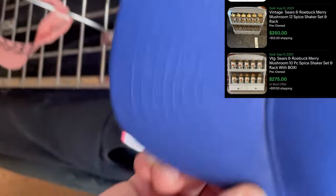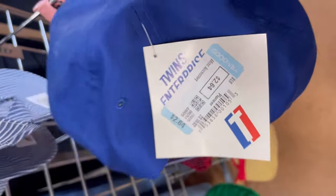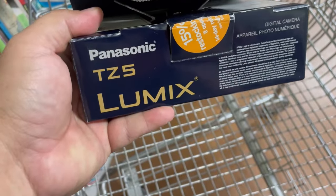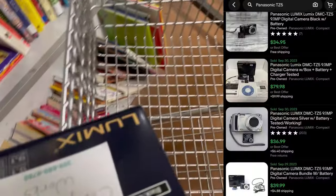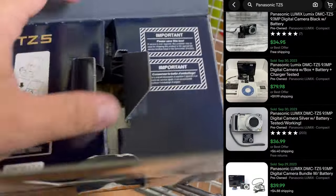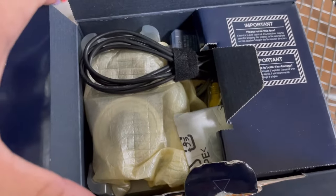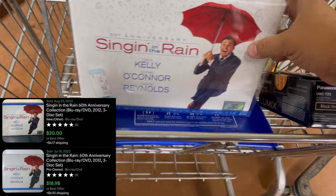They're not gonna make it easy on us. This looks like new with tag. It's priced at two dollars and sixty-four cents. So this Panasonic TZ5 — it looks like it's in really, really nice shape. It has about 100% sell-through rate and should be worth 30 or 40 dollars, assuming that's the camera that's in there. I'm gonna check.